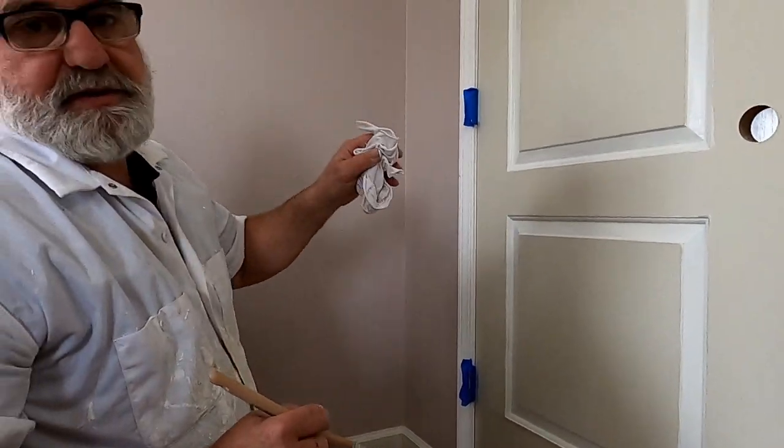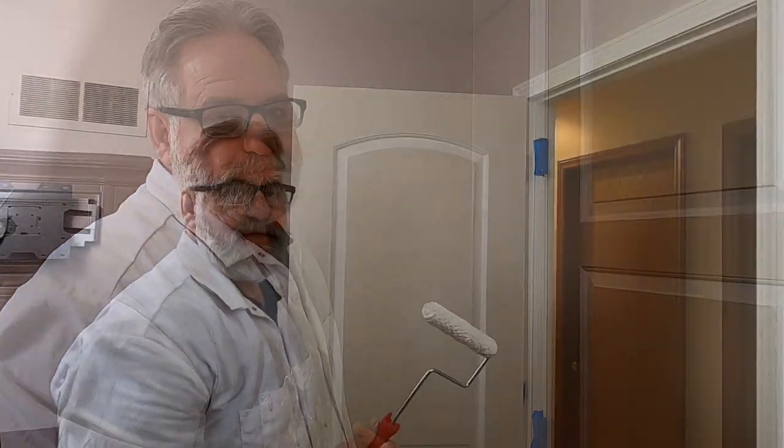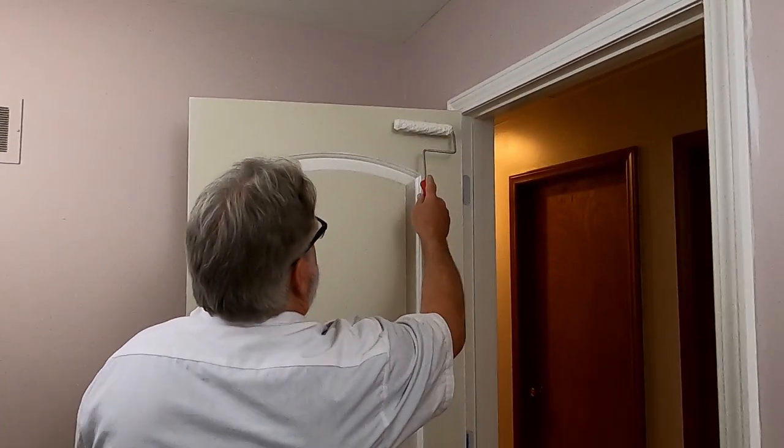I'm going to do both sides the same way, and then I'm going to roll on the flat. I'm going to use a six-inch roller — six inches wide — but it's a quarter-inch nap, and I'm going to go over the smooth flat part of the door.